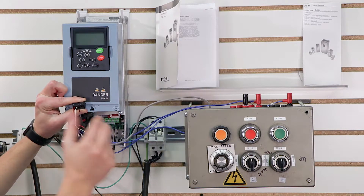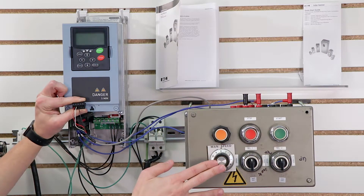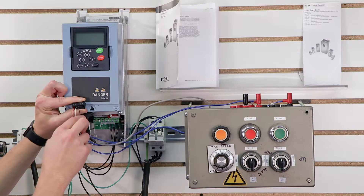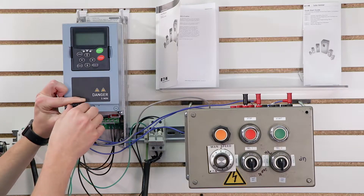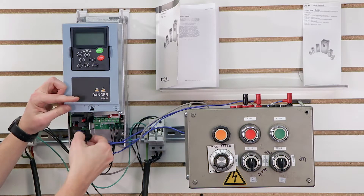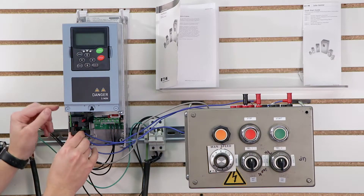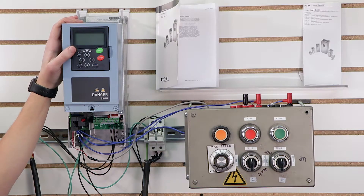You'll have to look at your particular speed potentiometer to find out which is which. But when you purchase a speed potentiometer, it actually tells you which one is your plus voltage, which one is your reference, and which one is your common. So as long as these three wires correlate with those three on your speed pot and you wire them this way, then we are technically set up for our speed pot. I can slide this right back in here into the drive, and at that point I have completely configured my speed pot.